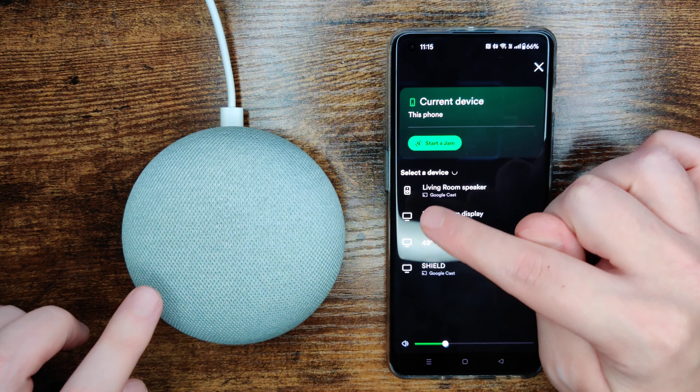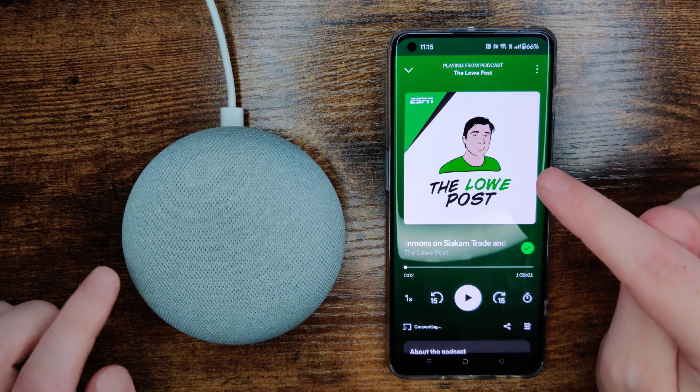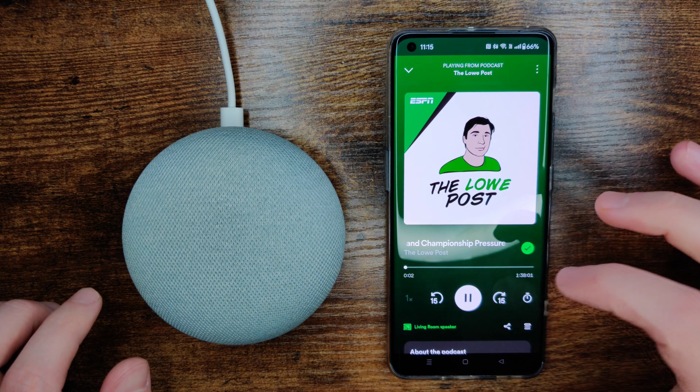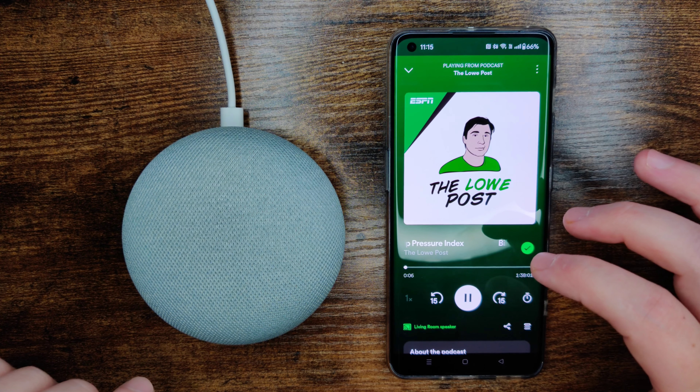My Google Home mini is called 'living room speaker,' so I'm going to select that option. I heard a ding on my Google Home mini, which means that it is paired up. So now when I click play, the audio will be coming through the speaker of my Google Home mini.